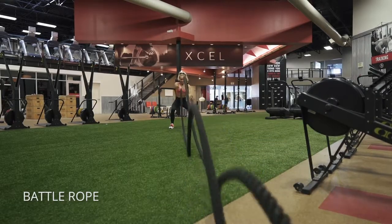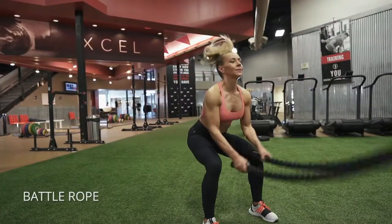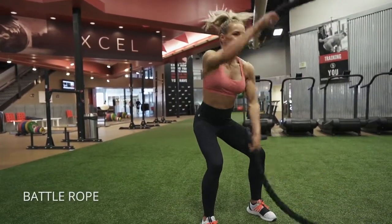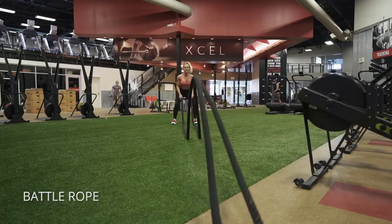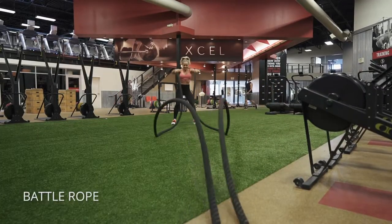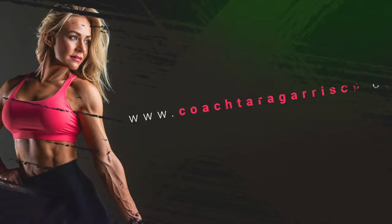Battle rope variations. I'm doing alternating arms, then both arms together, then back to alternating with really small arms, then making them go really big and high. You can also do external rotations — play around with it, challenge your shoulders in different ways, and really go for power here.